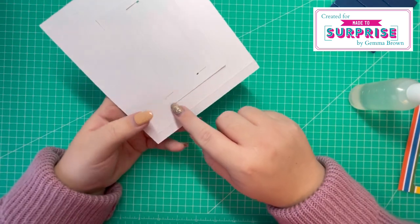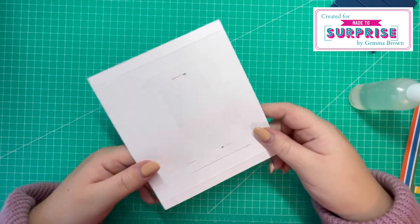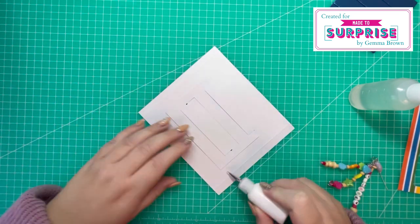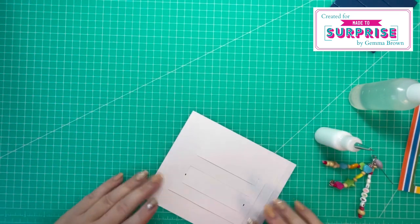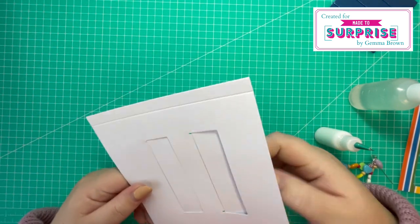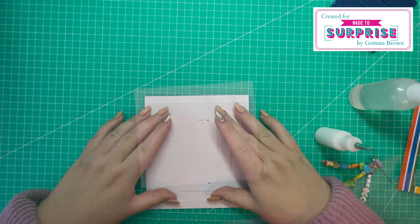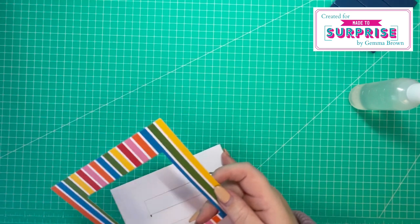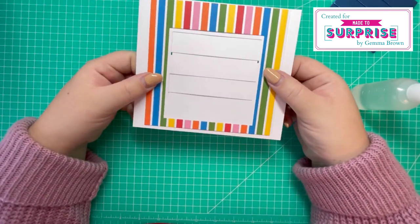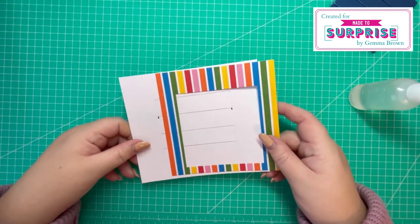I'm just going to run a bead of glue along here, there and there to fasten it in place. I'll check it from the front to make sure everything is pushed down — you will have a little bit of gap here and there. At this stage you can attach this panel that you've cut on top here, but I like to add it after I've done my stamping — it's entirely up to you.